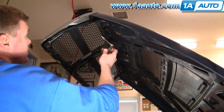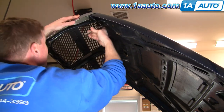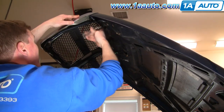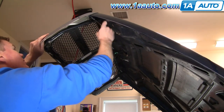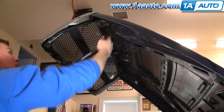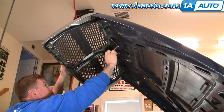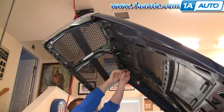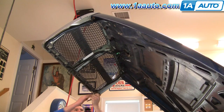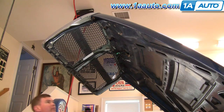Using an 8mm socket and ratchet with extension. What should happen is those nuts just come right off their metal studs, but the metal studs usually rust. On this vehicle, what ends up happening is all the nuts come off a little ways and then the studs just kind of turn out of the grill. You may find this happens and it's not a big deal — you just kind of pull the grill off.